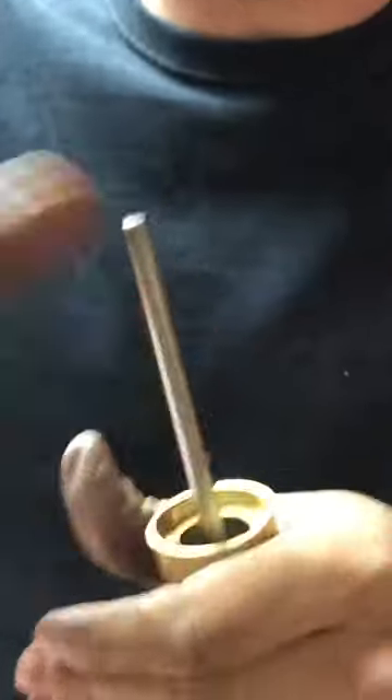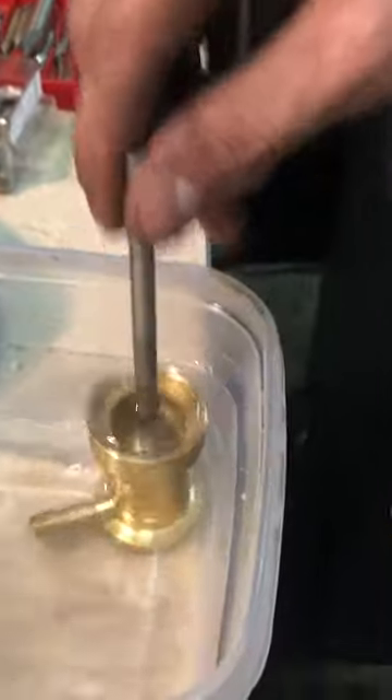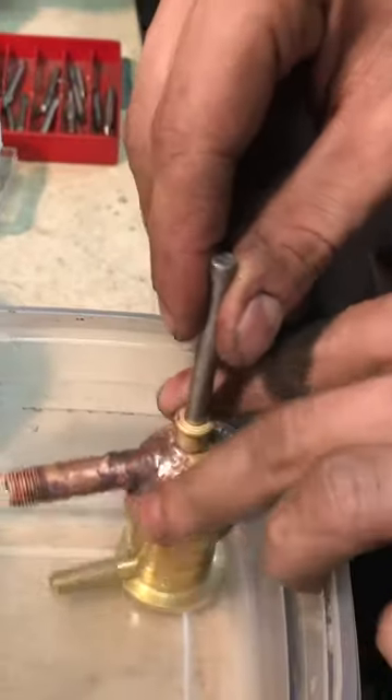I'm going to push it down like this in there, showing how it self-primes and moves water. Here it is with the dome I just finished with the discharge pipe.